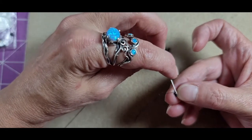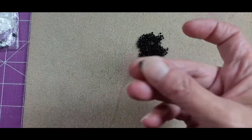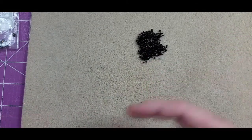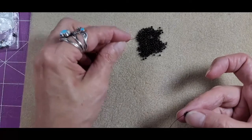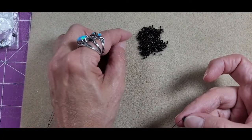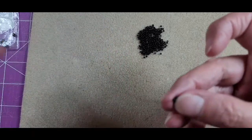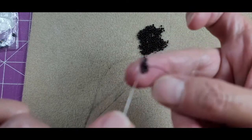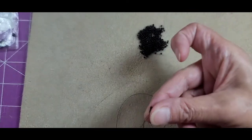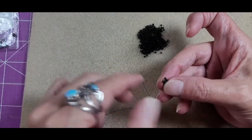Now I'm going to pass into the next bead to begin our first cube. This is the cubic right angle weave method two that I've done on my YouTube channel and blog. You pick up three beads, pass back through the first bead you're exiting to build the first wall of your cubic right angle weave cube.